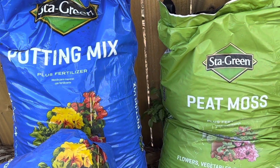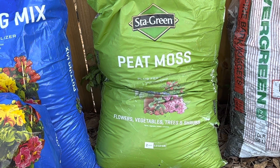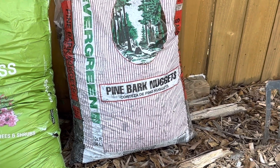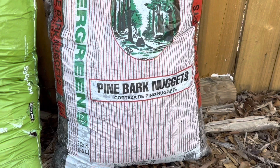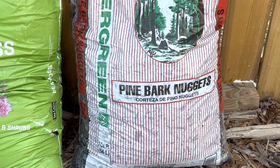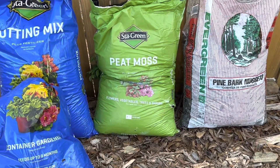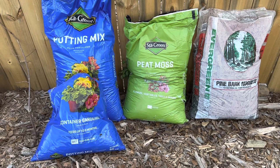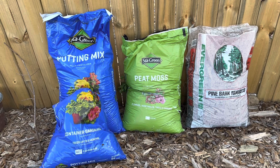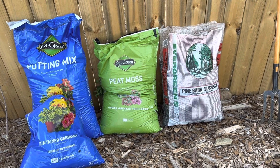I'll be using five ingredients to make my soil mix for my blueberry bushes. The first one is potting soil — that's my soil base. Then I have sphagnum peat moss, which is acidic. Then I have pine bark nuggets, which are also acidic and provide a lot of drainage. Those are my three base ingredients.